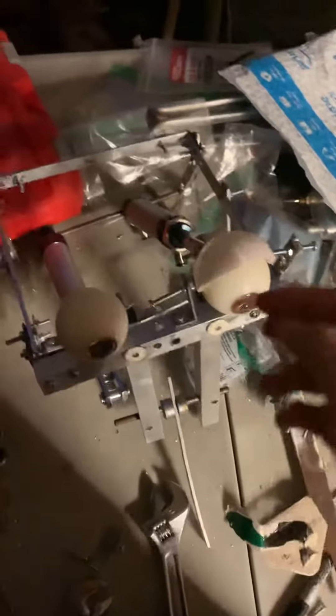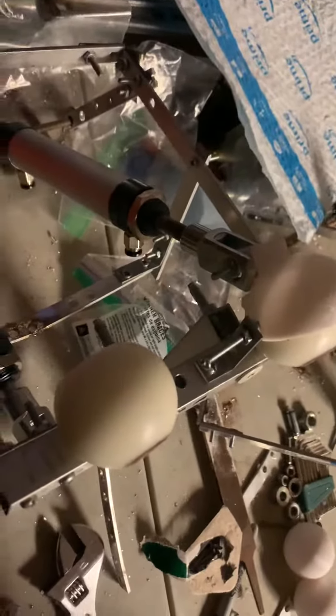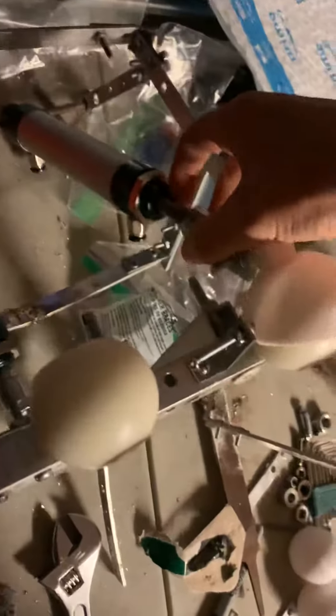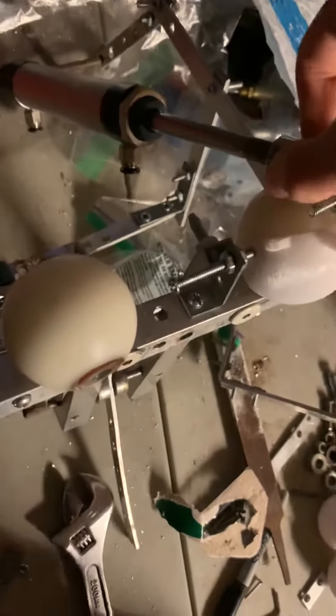Out of everything in an animatronic, the eye blink is one of the coolest things to me — it's so interesting. Anyways, like and subscribe and have a great day!